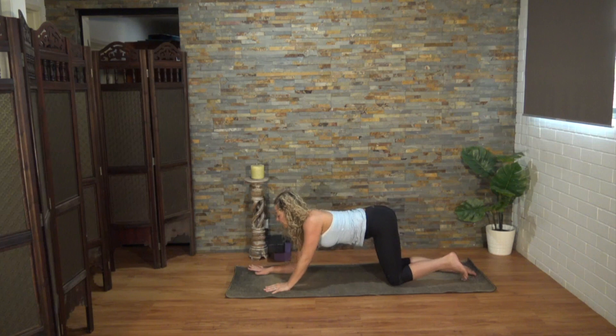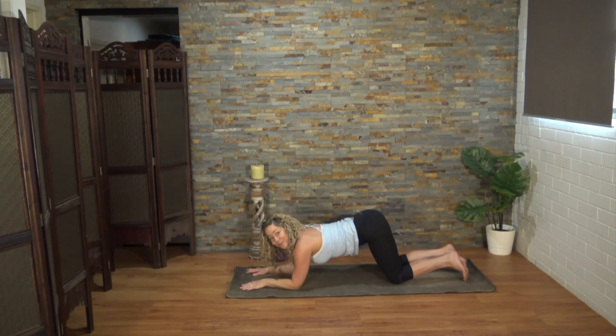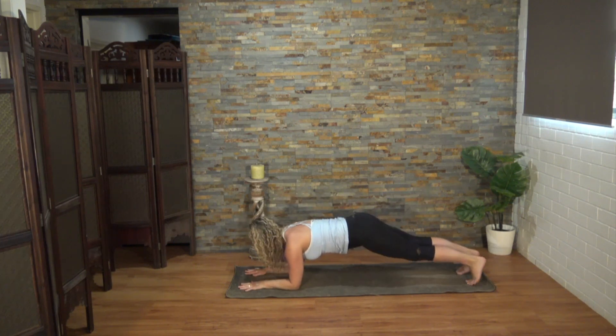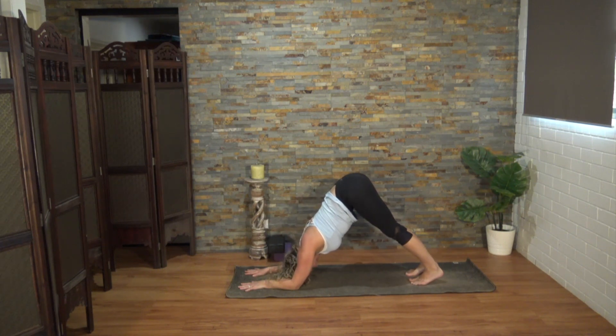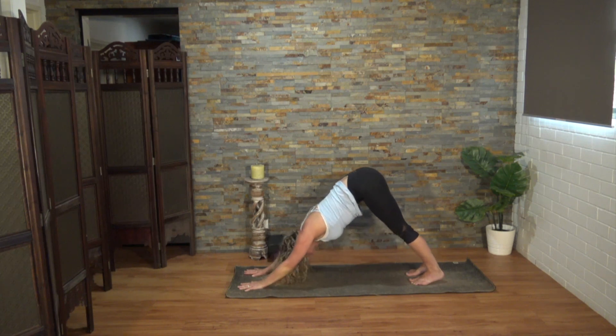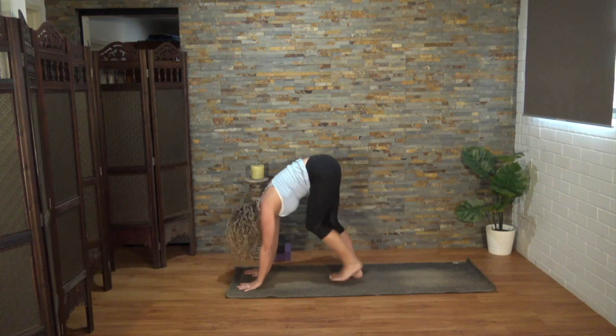Coming forward and down onto the forearms, so your elbows will be underneath the shoulders. Lifting up those knees, taking a brief forearm plank before stepping the feet in a little closer for your dolphin pose. Gently send your armpits towards your thighs, keeping the jaw relaxed. A little bit of strength required here. Let's press into the palms and lift up into your downward facing dog. Then step the feet up to the top of the mat. Well done.